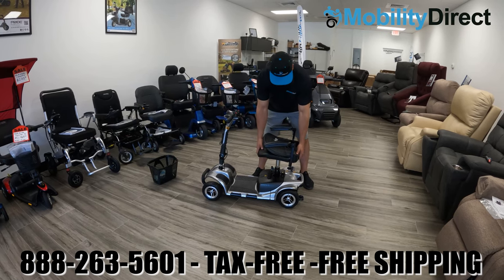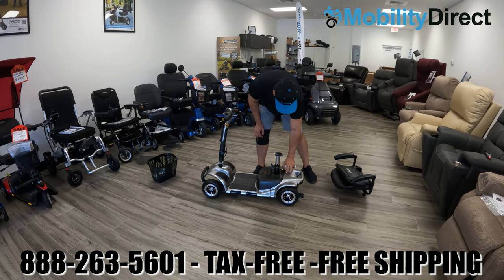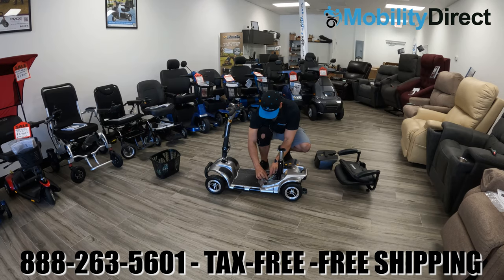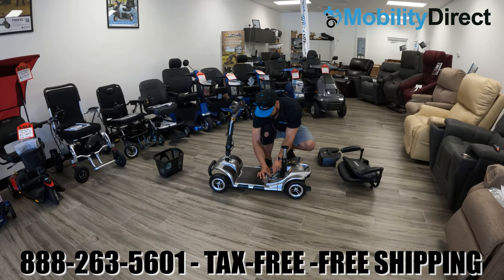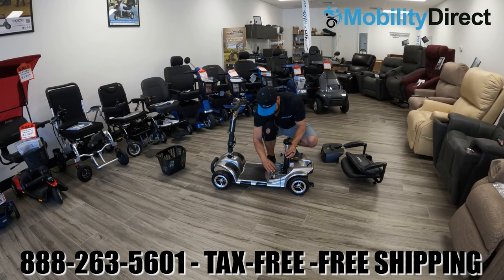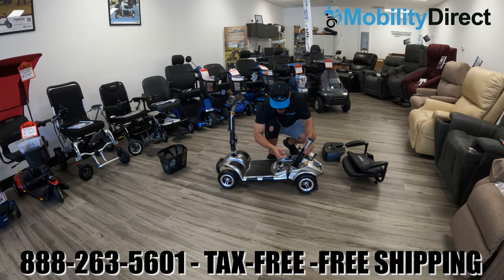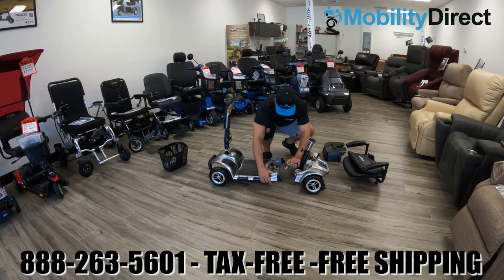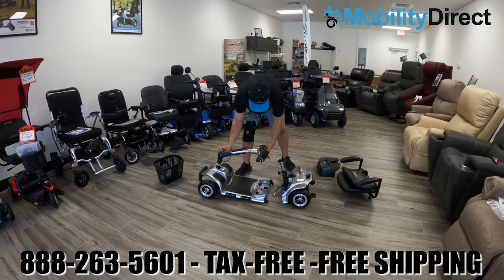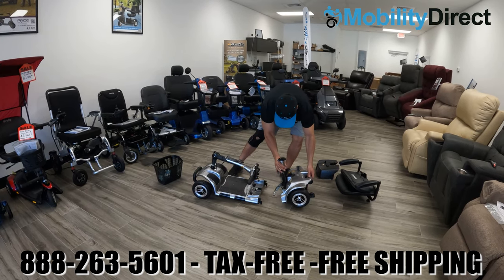To disassemble the mobility scooter, first remove the basket and seat — just pull straight up. Then remove the tension adjustment knob and get the plate out of the way so you can remove the battery box. You'll notice a round barrel connector that you need to unscrew and disconnect in order to detach the rear from the front. Use the little yellow latch lever to detach the rear — there are hooks on the left and right side that drop onto bars on the rear. Once detached, lower the tiller and you can store this scooter in the trunk of most small vehicles. The heaviest piece is the rear at 29 pounds.